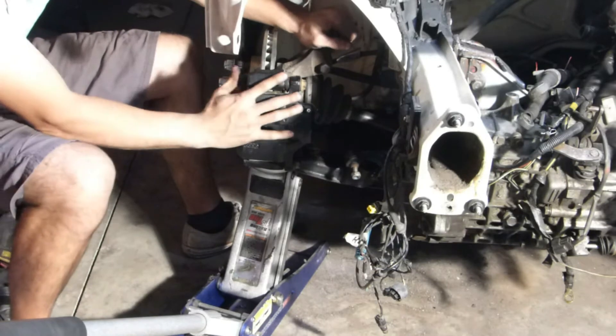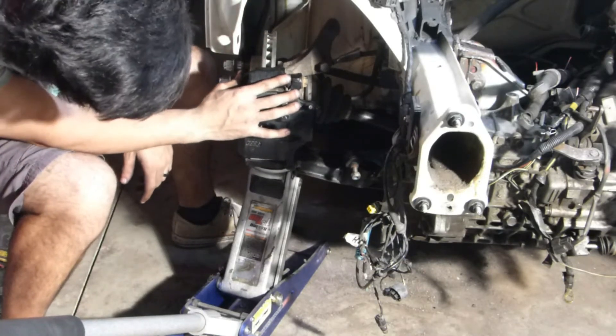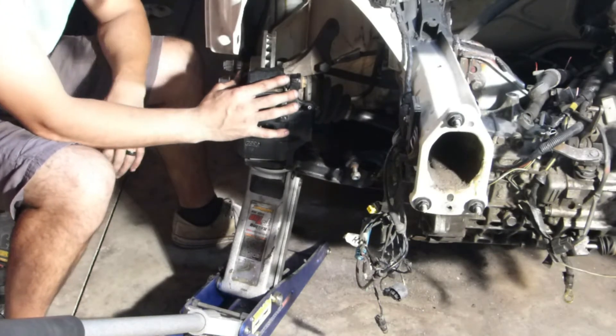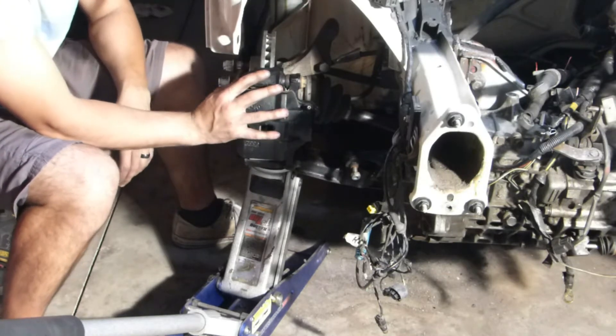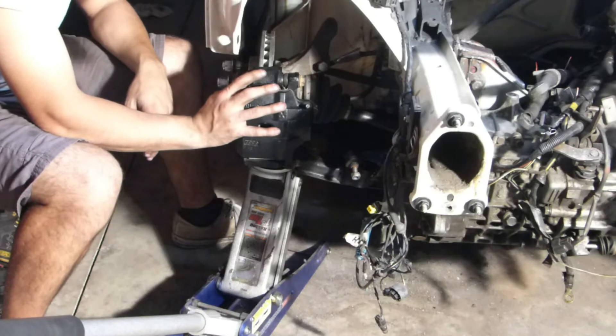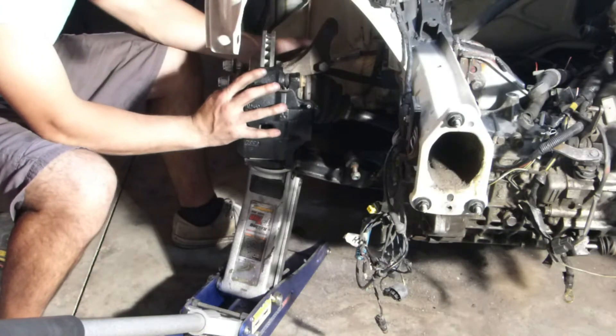That maxed out my jack, and obviously a wheel won't fit up there, but there's still more travel left in the lower control arm mount that I made. So we clearly don't need that much, which is perfect — it means we're able to fully weld that in place without worrying about clearances or anything like that, which is going to be awesome.